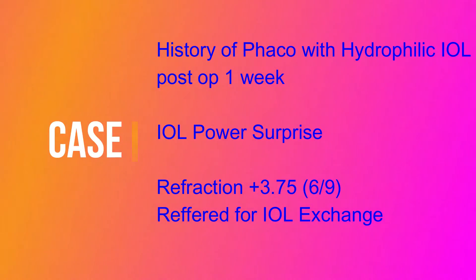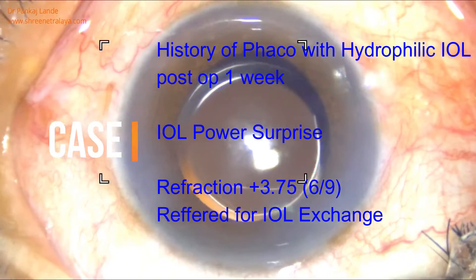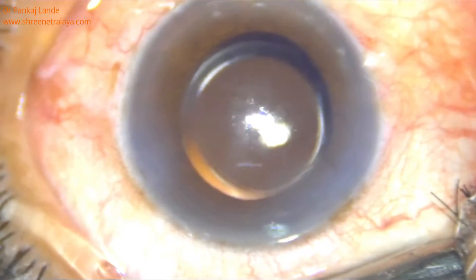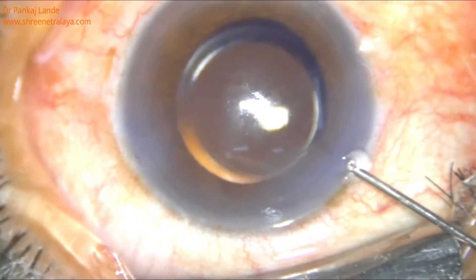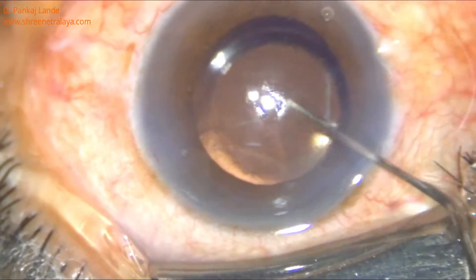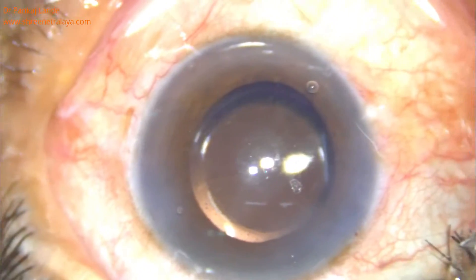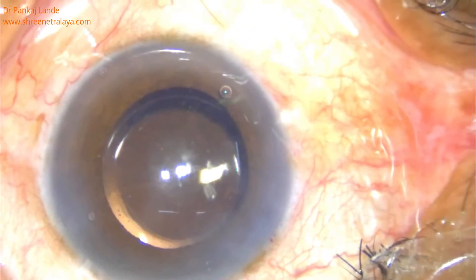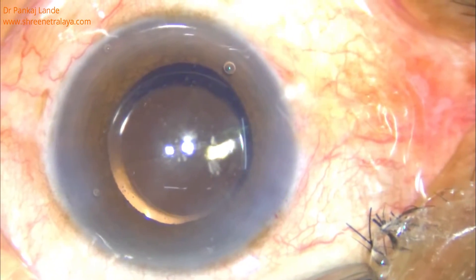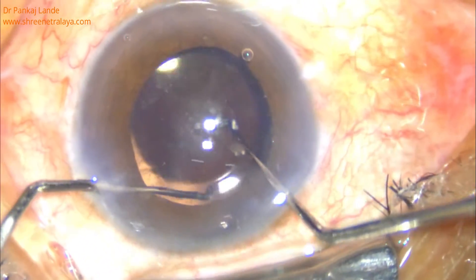This video demonstrates an IOL exchange for IOL power surprise in a one-week post-op case. In the post-op period, the surgeon noted a plus 3.75 refraction and AR reading of plus 4.25. Taking into consideration the amount of refraction, it was decided to go ahead with IOL exchange.